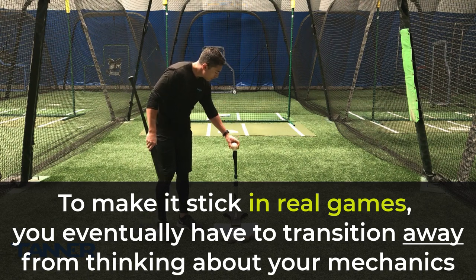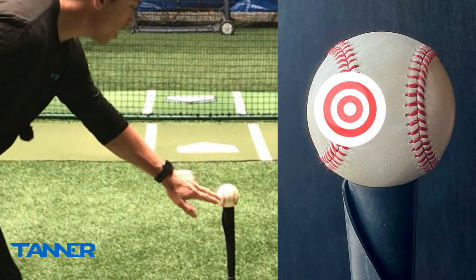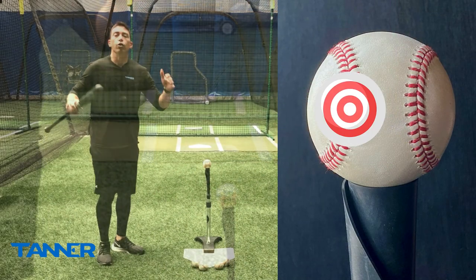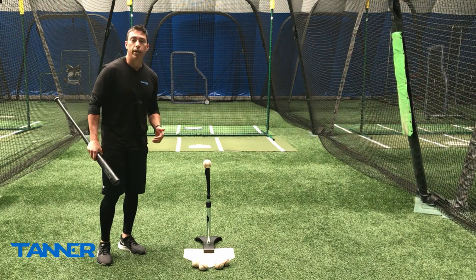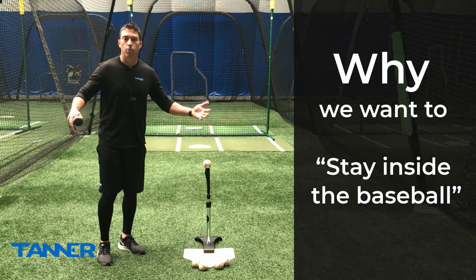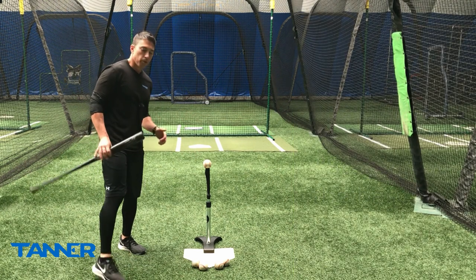Personally, I like to place the ball so the seams are running north and south — you can see that right here. My goal is to try to hit this inside seam. You've most likely heard the term 'stay inside the baseball' — that's what we are doing here. So why do we want to stay inside the baseball, and what benefits do we get from hitting this inside seam with the way we place the ball on the tee?